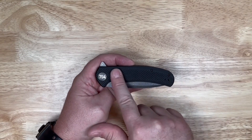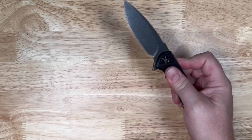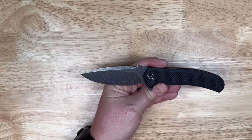That G10 has got a really nice texture on it — that thing is super grippy. That's an industry term. It flips out really nice, closes nice and smooth. And look how good that thing looks.